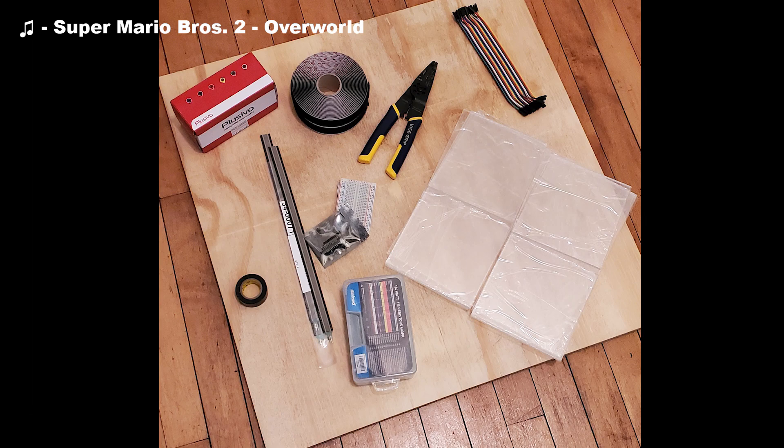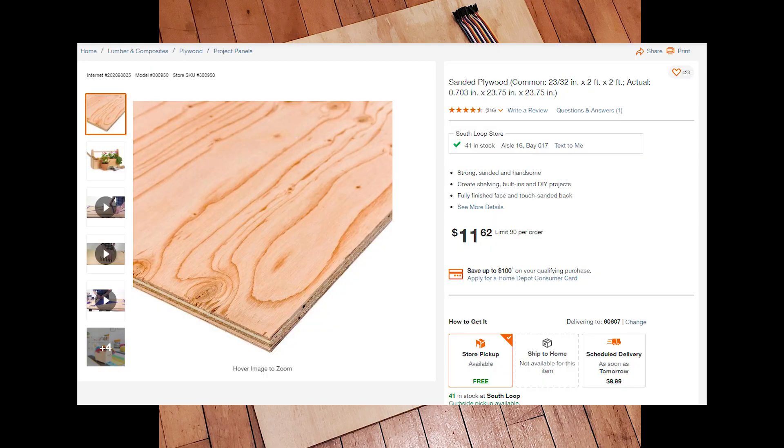We'll start with an overview of the materials. The base is just a two foot by two foot piece of plywood that I bought at Home Depot. If you can't find it in two foot by two foot, a lot of Home Depots will cut plywood or MDF to size for you, but the one I went to had a piece already cut to two foot by two foot, and I think that was around $12.